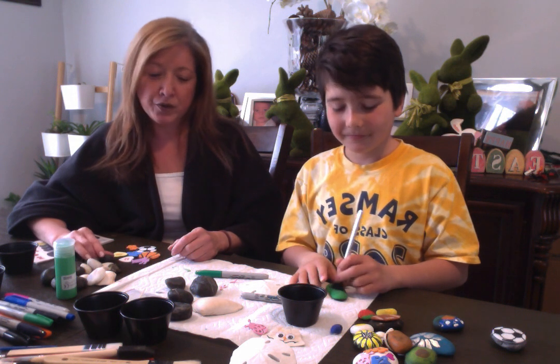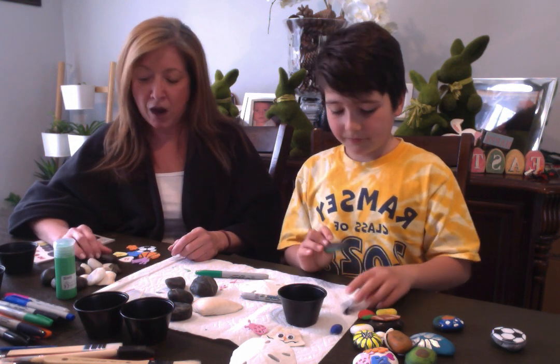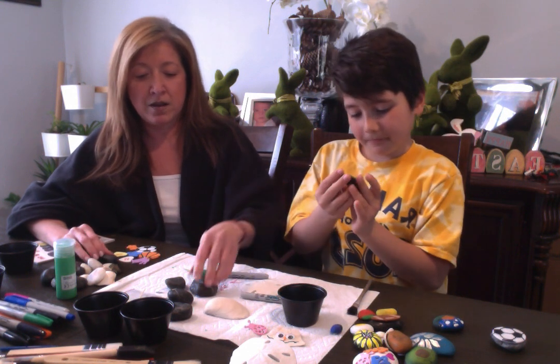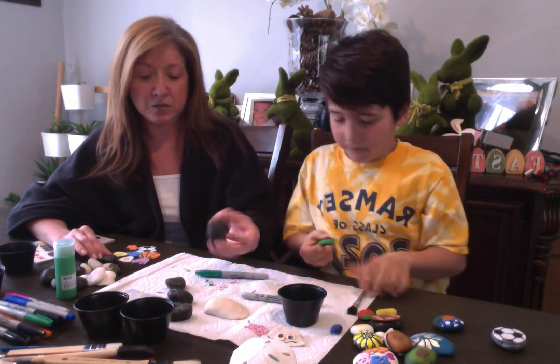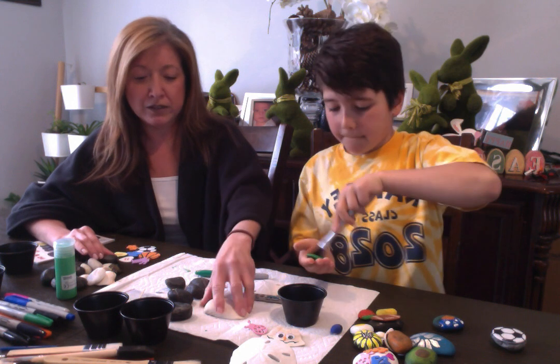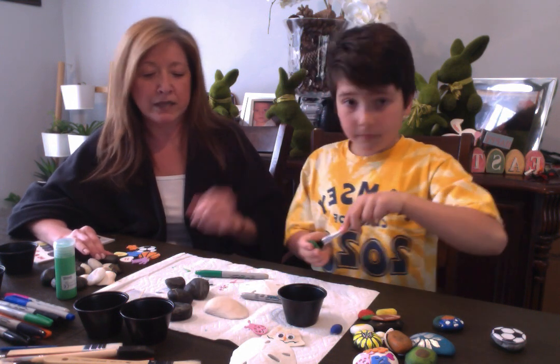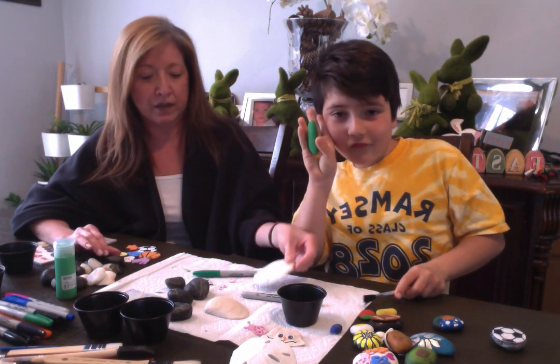What we are doing is we are painting rocks and shells that we've collected over the years. You can go to your backyard and get some rocks, and if you've collected shells from your vacation or whatever, that's what we're gonna be painting today — like our sand dollars and stuff like that.